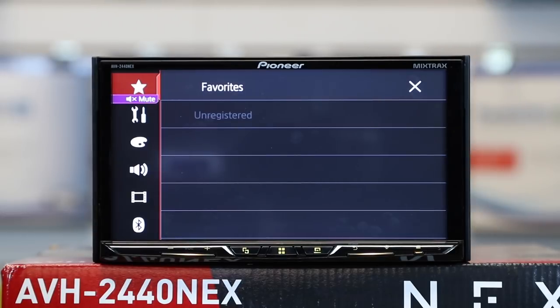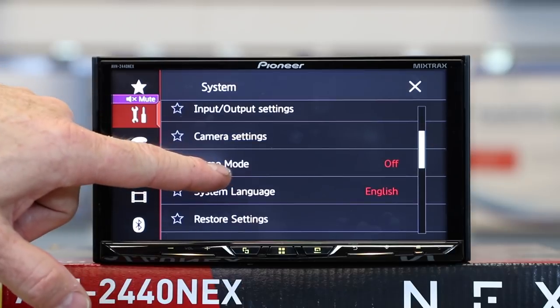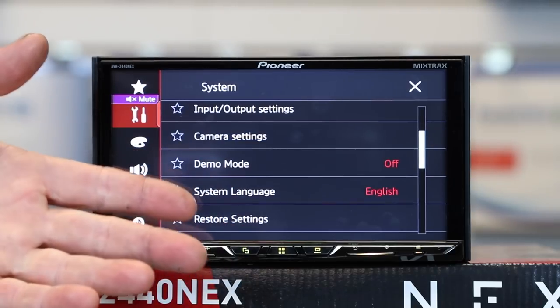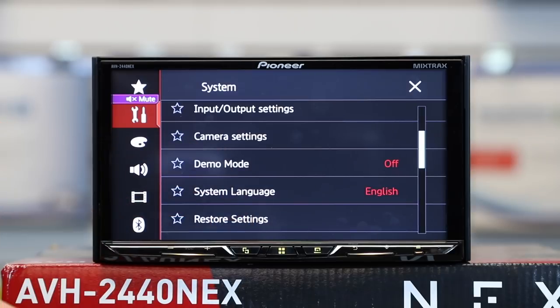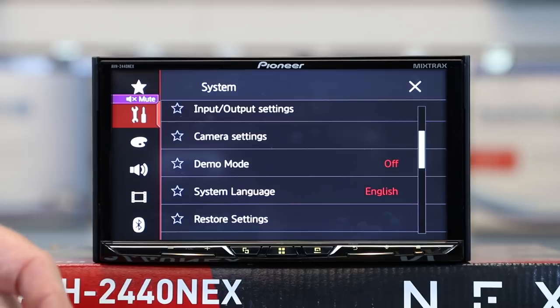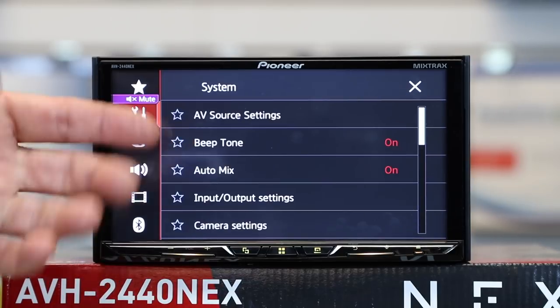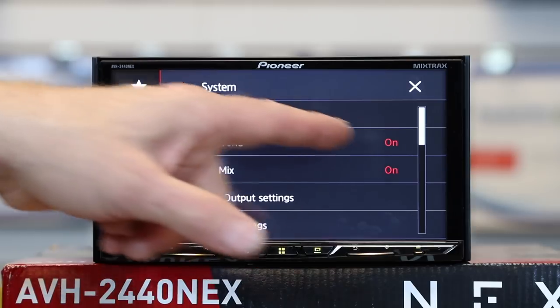Going into tools, scroll up to demo mode. Sometimes you'll get your radio installed and it'll automatically launch demo mode — this is where you go to shut that off. You'll definitely want to do that because no one wants demo mode scrolling in the background. If you're not a fan of the beep every time you press a button, you can also turn the beep on and off here.